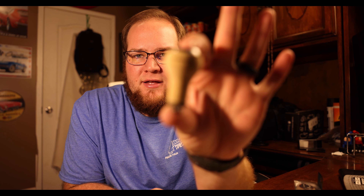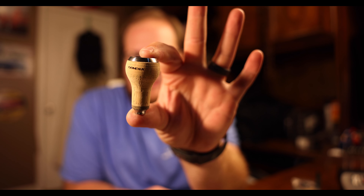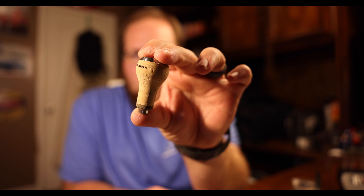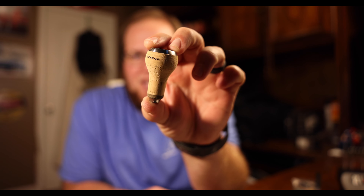I actually have one unboxed already — here it is. We've had focusing issues with the camera lately because it's so sensitive. But this is the Gomexis cork handles that we're going to be talking about and checking out.